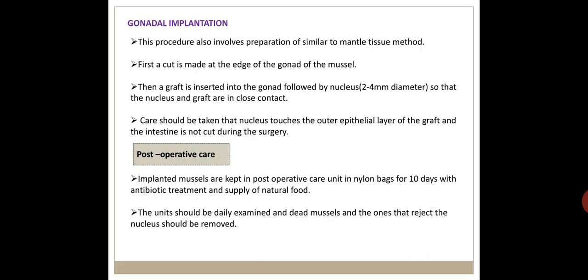The next step is post-operative care. After surgery, the implanted mussels are kept in a post-operative care unit in nylon bags for 10 days with antibiotic treatment and supply of natural food. The units should be examined daily, and dead mussels and those that have rejected the nucleus should be removed.